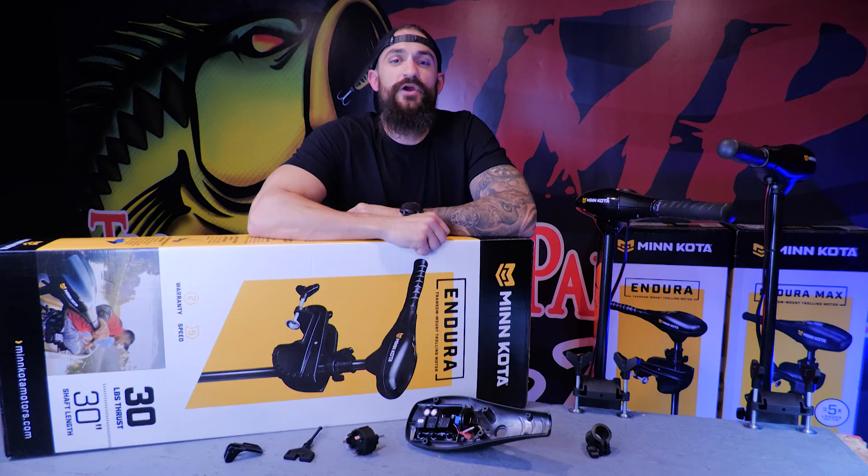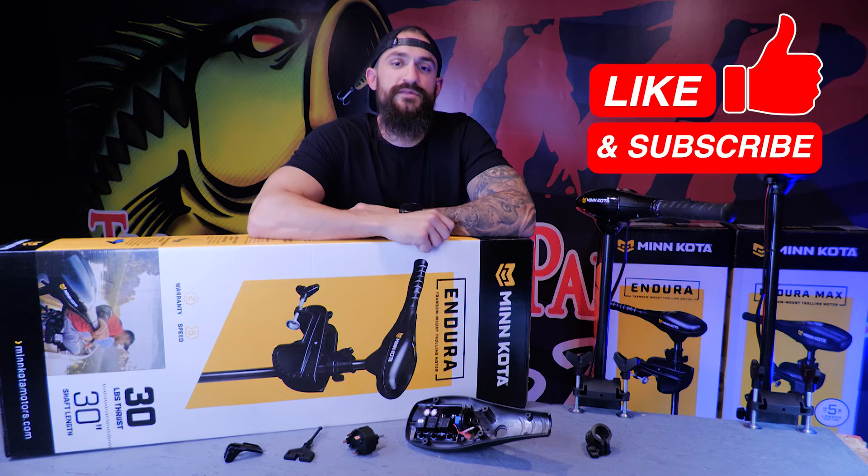So that covers it for the Minn Kota Endura Top 5 Problems. If you guys need to pick any of these parts up, I'll have links down in the description below. If you found this video helpful, make sure to give us a like, subscribe, and as always, keep trolling.